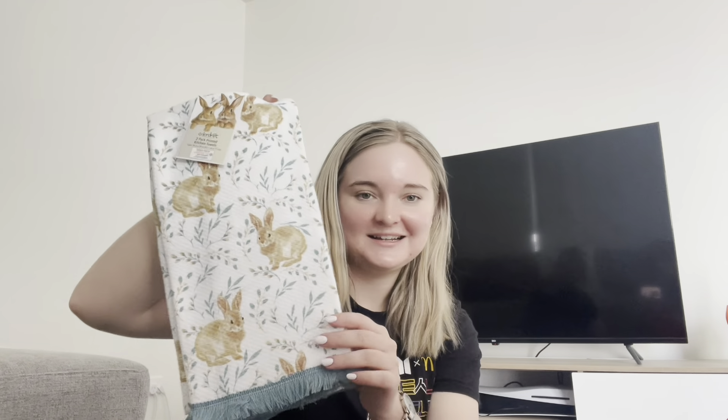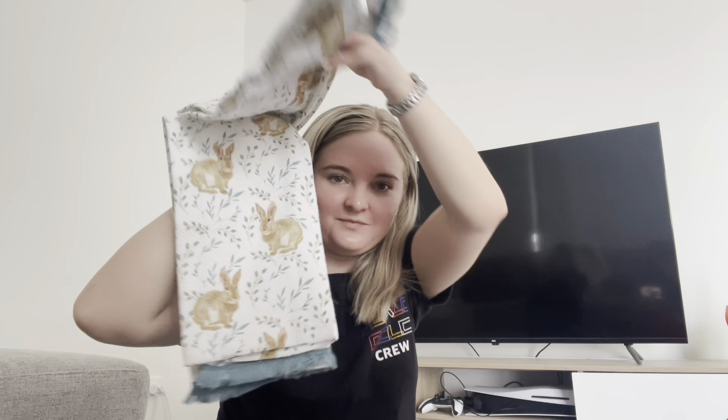And then I found these — they are so cute! Kitchen towels with bunnies on them, perfect for Easter.